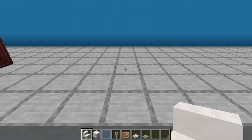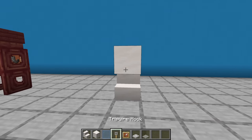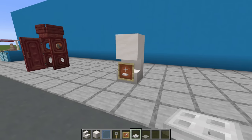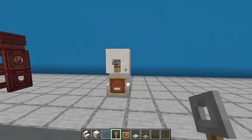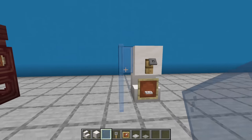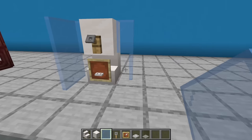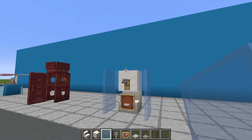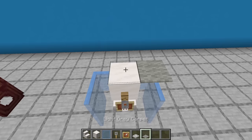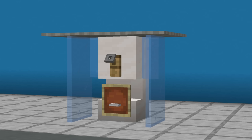Next, a more modern version of a phone booth. Begin by placing a smooth quartz stair on the ground with a smooth quartz block on top of it. An item frame in front of the stair with an iron trapdoor inside of it. A trip wire hook in front of the smooth quartz block and then place glass pane extending to the left, in front, to the right, and in front of our two quartz blocks. Then simply place a light grey carpet on top. And there we have a modern phone booth.